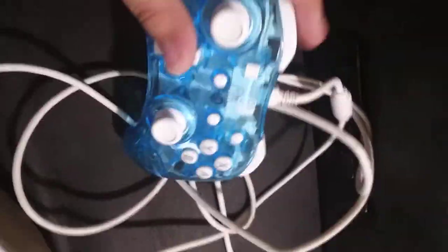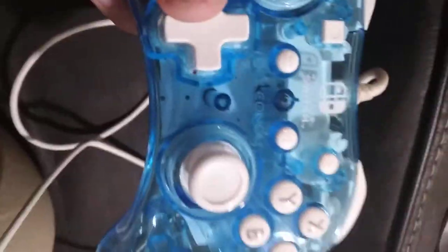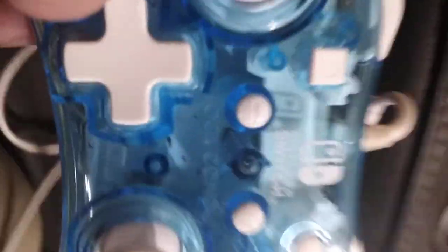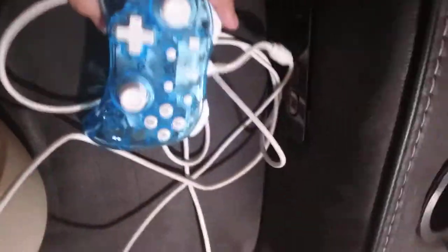Probably the worst controller on this list — the Rock Candy. It's too small. If you had bigger hands than me this would probably not be playable at all. I guess it's kind of cool that you can see through it, but the lighting is disappointing — when it is lit up it's just that one little middle part. Five out of 20.